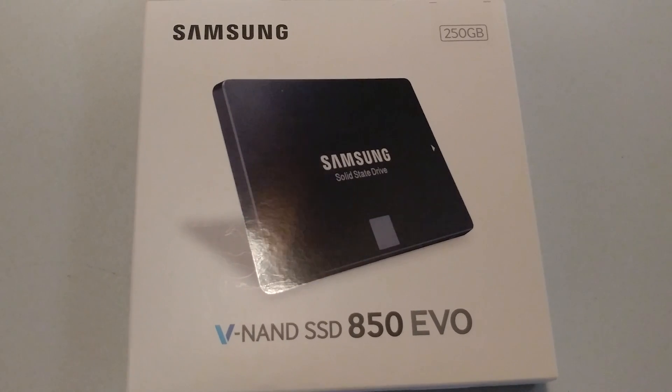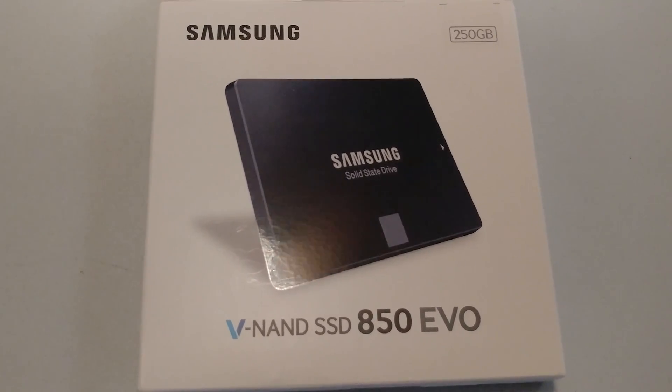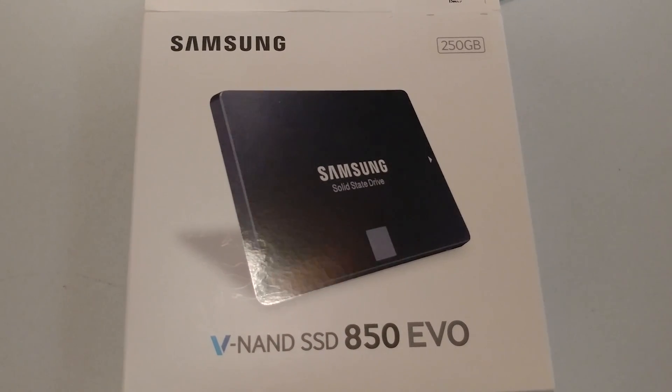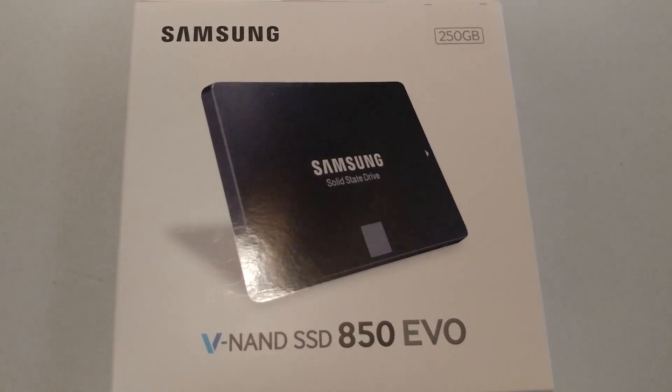It's not that I'm a die-hard Samsung SSD fan or anything, it's just that I've used multiple SanDisk drives, and none of them have come with software in the box that's able to copy my operating system like this one has.